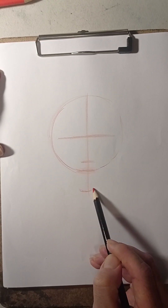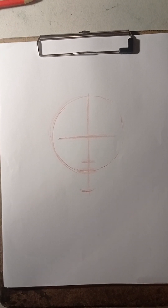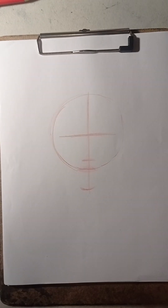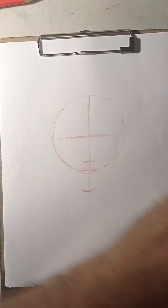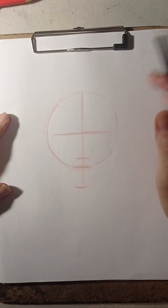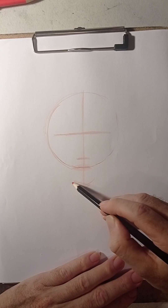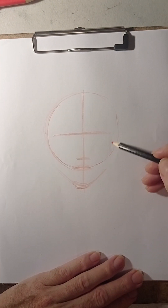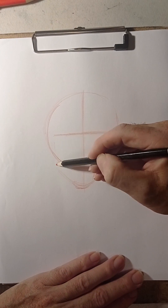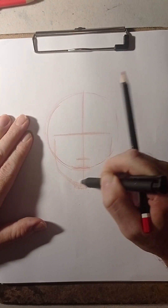Here would be the mouth and right here would be the chin. I'm going to figure out where the mouth is — bring it a little bit higher and do like an open V-shape, then create a U-shape for the jaw for this part of the face. You just play with it little by little until you get the shape that you want.